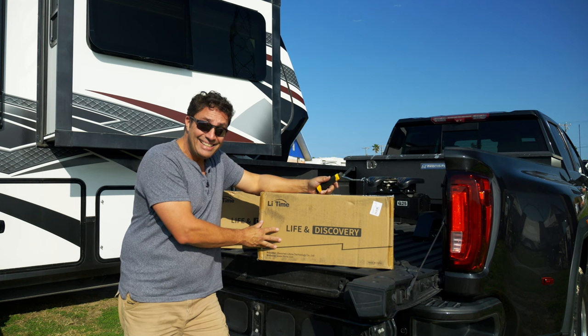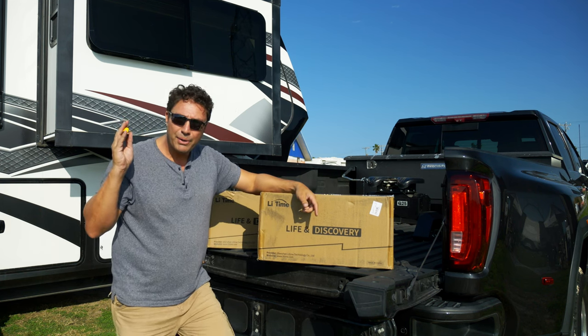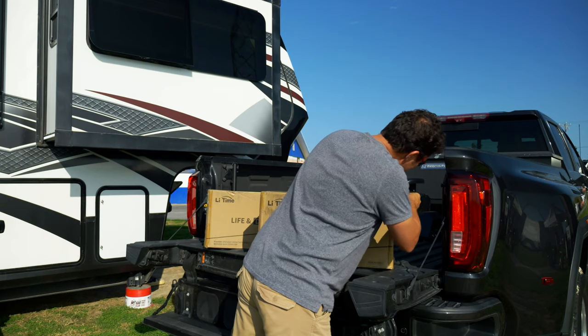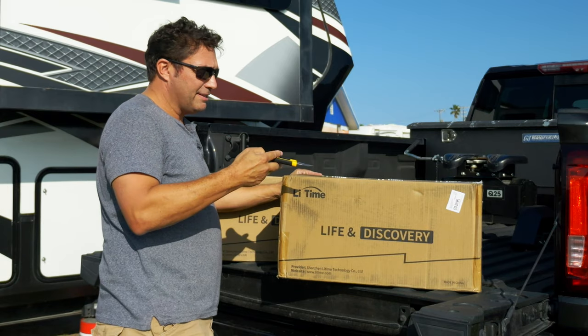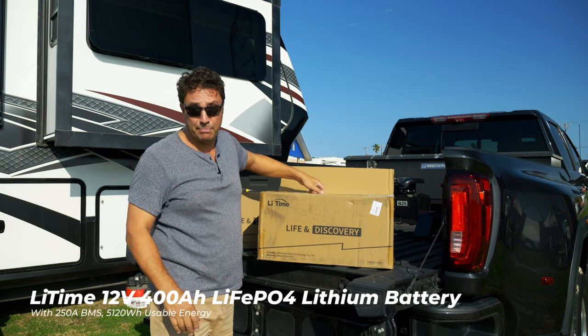Check this out — Lee time! Lithium batteries have come through for us. The Winstons are off the boat and they're going to go back on the boat. Let's check this out. These are 400 amp-hours with a 250 amp BMS built in.